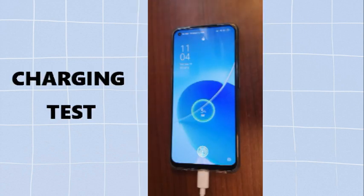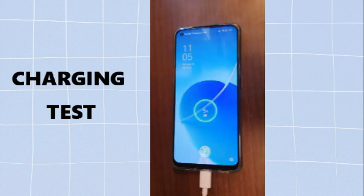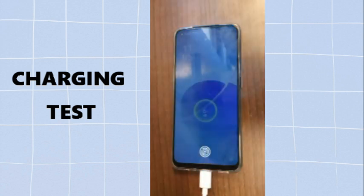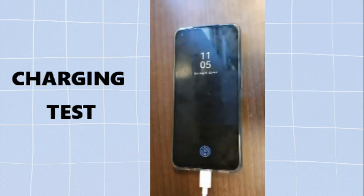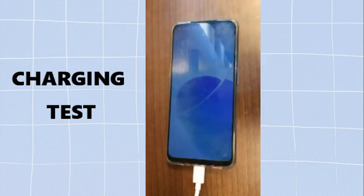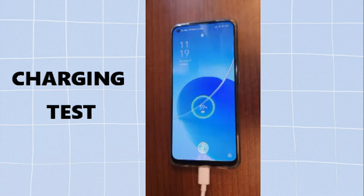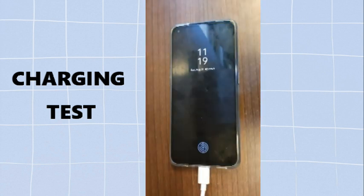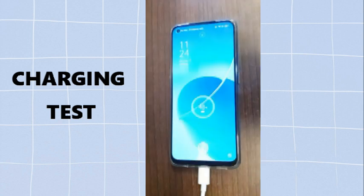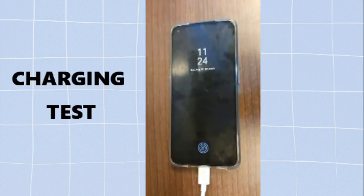Now let's check how fast the OPPO Reno 60 charges. At 11:04 the battery is already at 3%. At 11:11 the battery goes to 20%. After about 10 minutes I check again and the battery is around 38%. After 5 more minutes the battery goes up — it's around 48% now.